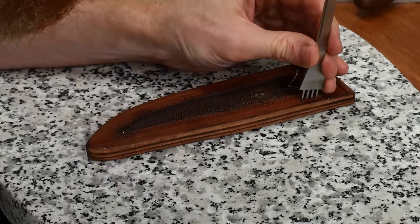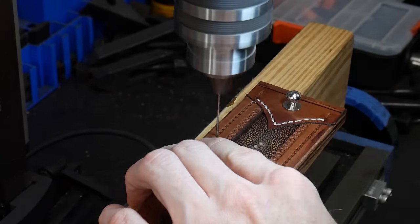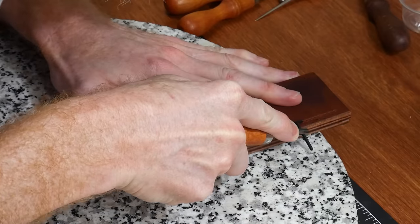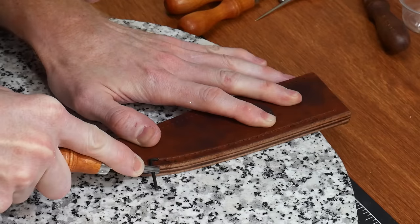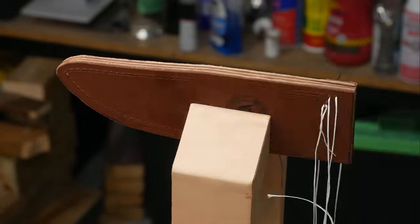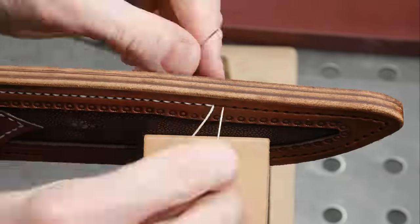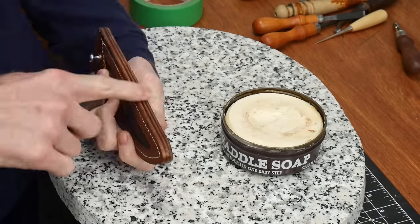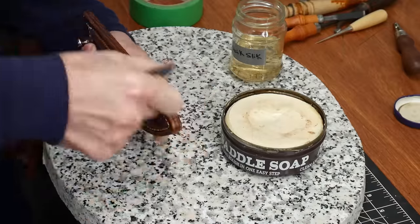I use some cheap pricking irons to mark out where I want my holes for drilling. Using a big needle in my mini mill, I puncture holes along the stitch line — this method isn't perfect but is faster than pricking irons through multiple pieces of leather. I use a stitch groover to connect the holes on the back and then get to saddle stitching. I calculate 10 times the length of the stitch to make sure I have enough thread. The last part is sanding the edges up to 600 grit and dyeing them with black leather dye.